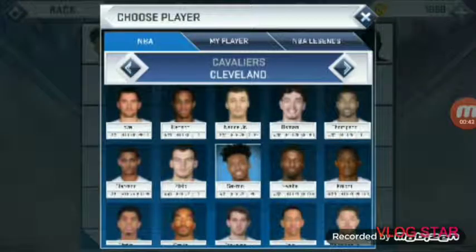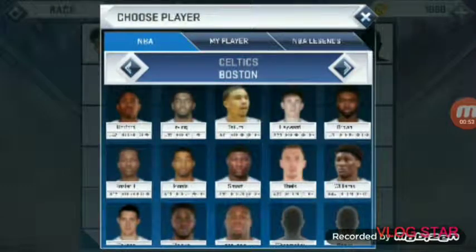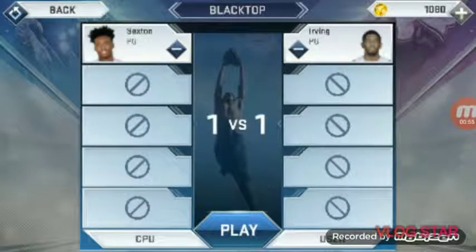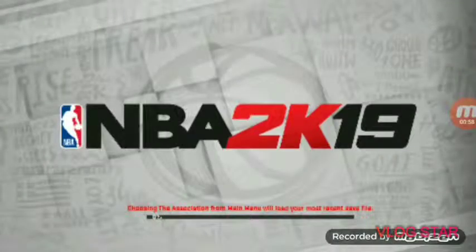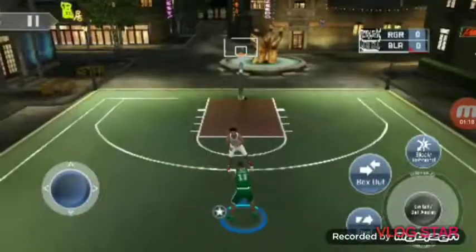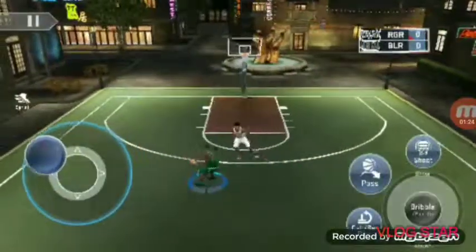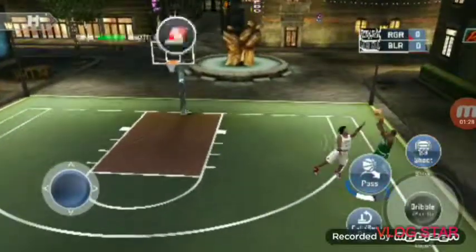I'm in the big call section. I'm only gonna play a short game — not gonna play all the way to the end. This is how NBA 2K19 looks. Let's get started. I'll just score two baskets then we're done with the video.